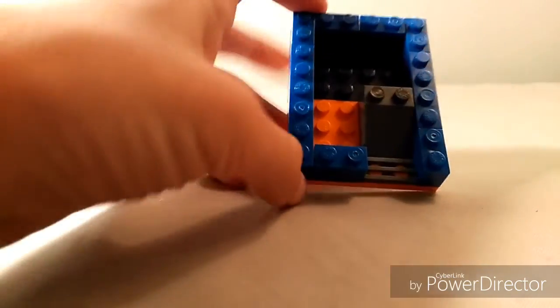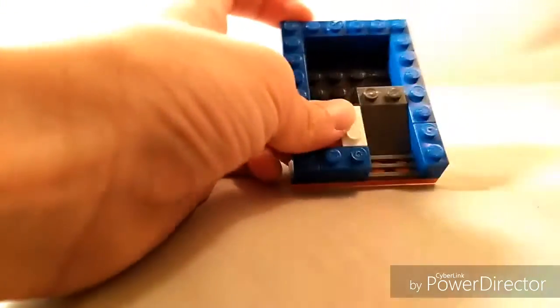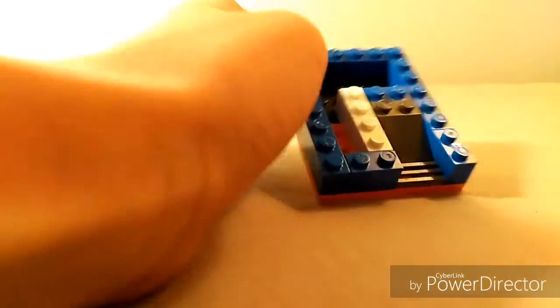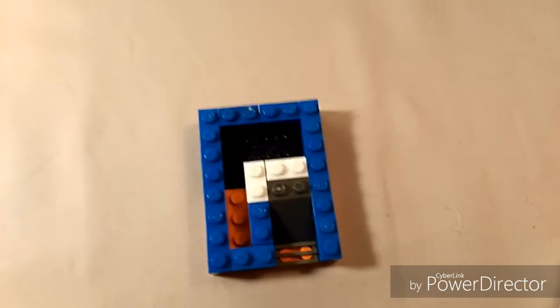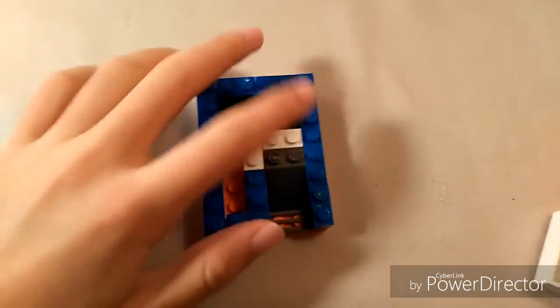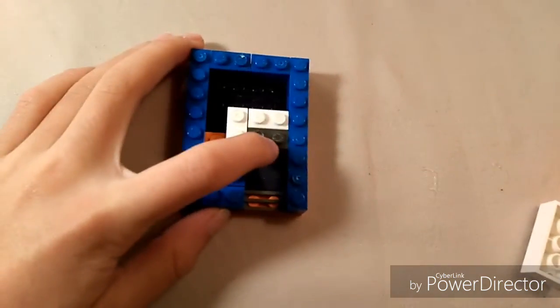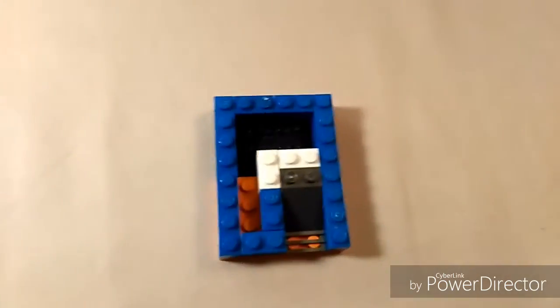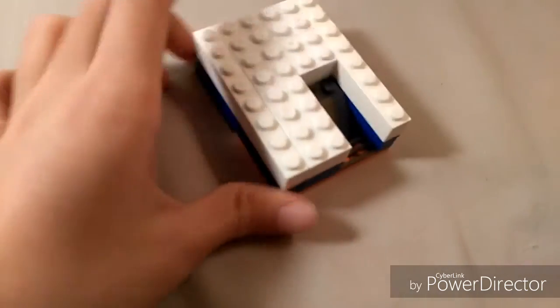For the inside, just cover up the slope. Now for this next layer, all you want to do is cover it with white bricks except replace the slope with a flat. I'll show you when it's done.